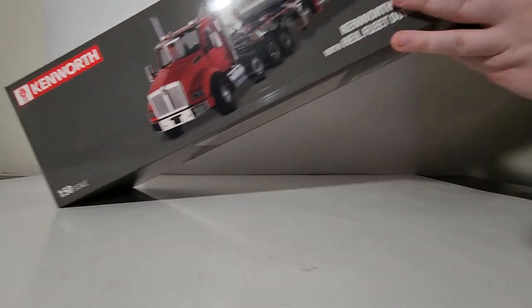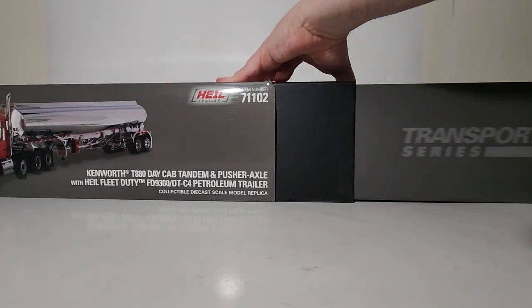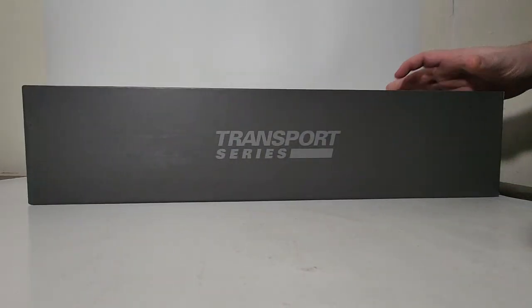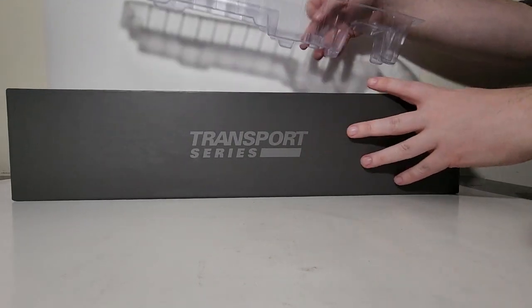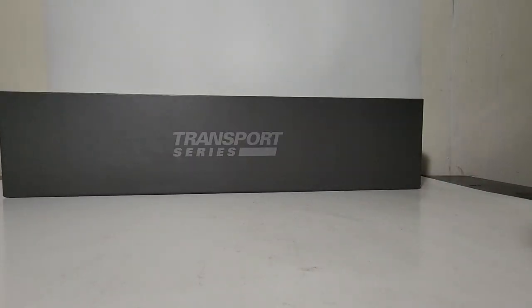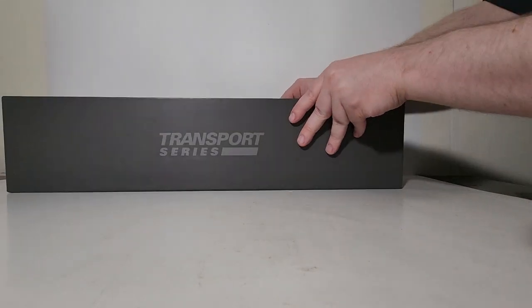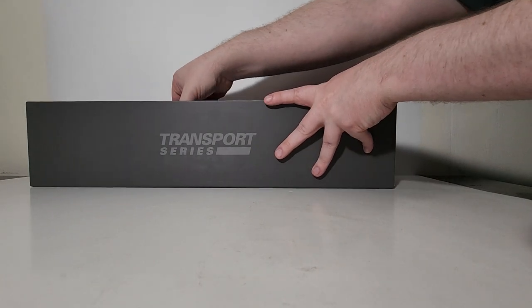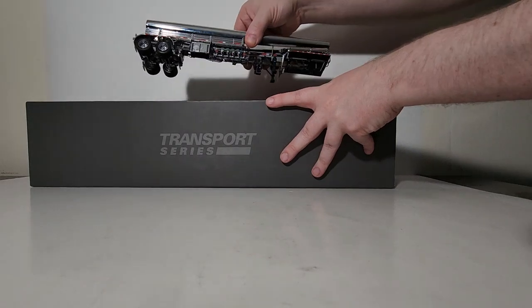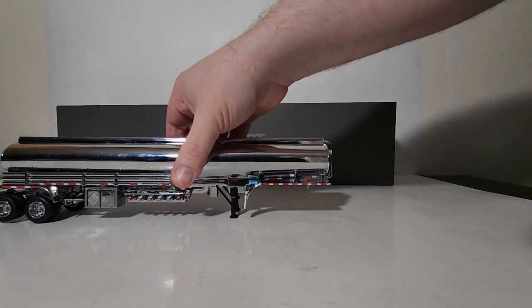Back to the unboxing — stick your finger in the finger hole and pull out the packaging. Normally there are two layers, so the first layer on top is a plastic former. Take that off and you will see the truck and trailer along with some black foam rubber. Because this trailer is chrome, it's going to pick up every single fingerprint, so I suggest having a microfiber cloth nearby to remove fingerprints before putting it in your display case.